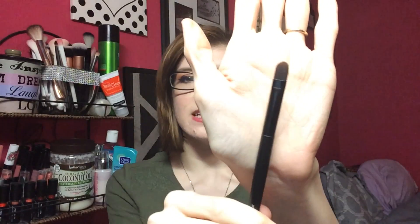Next is concealer. You can use your fingers, but a concealer brush is an excellent option, especially for blemishes where you want to pinpoint placement — it looks just like the foundation brush, only smaller. For under my eyes, I use my ring finger, because the ring finger has the least amount of pressure, and you don't want to tug on that thin skin underneath your eyes any more than necessary.